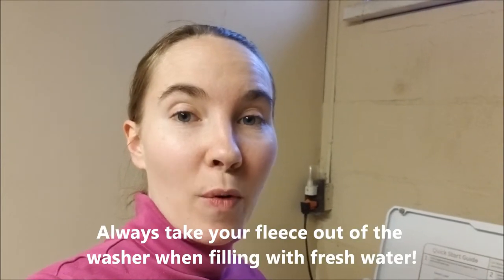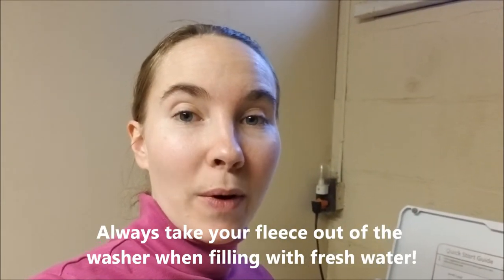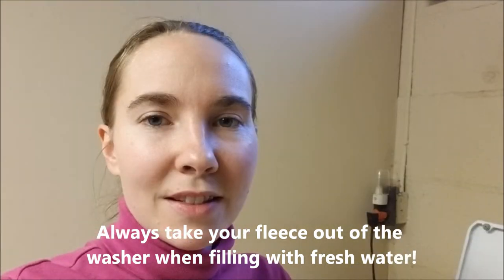We did our second wash of the fleece. On the second wash, I let it sit for about 10 minutes in the soapy water, as opposed to 30 minutes on the first wash. Then I spun it like before, took it out of the washer, filled the washer back up with hot water, and now we're letting it soak. This is our first rinse — we're going to be doing three or four rinses depending on how dirty the fleece is.